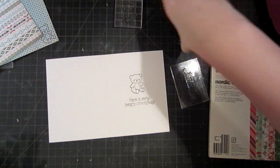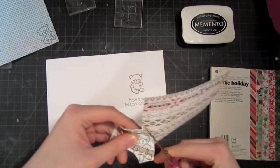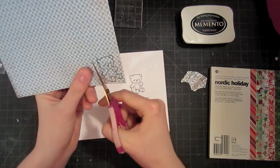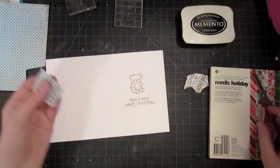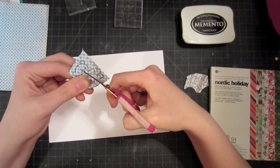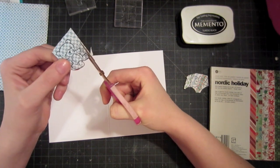Next, I'm going to start cutting out my pieces. I'm just going to cut out the little belly and then the little bear from the blue cardstock. Something like this would be a really great project for a whole set of cards, because you could stamp all of these and then cut them out while watching a movie or TV. So even though it seems kind of labor intensive, if you don't mind a little bit of cutting, this would actually be a fairly easy card to mass produce.